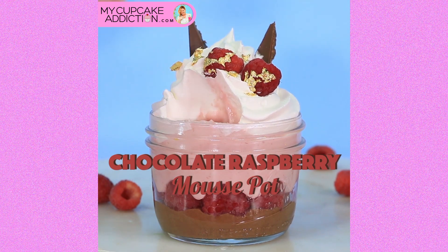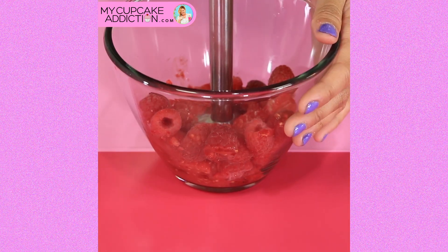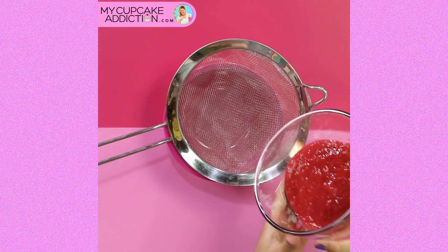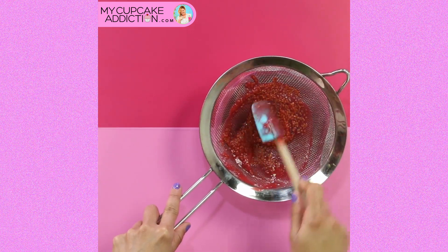These are like $400 a punnet at the moment — raspberries are literally like gold in Australia. But anyway, you're going to take a bunch and blend it up into a nice puree. You want to strain that through a sifter, so we're going to throw like half of the raspberries out — again, makes me sad.